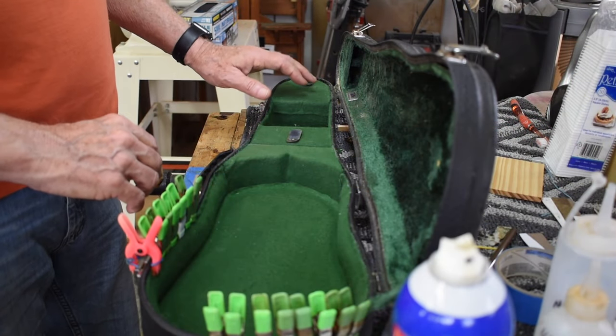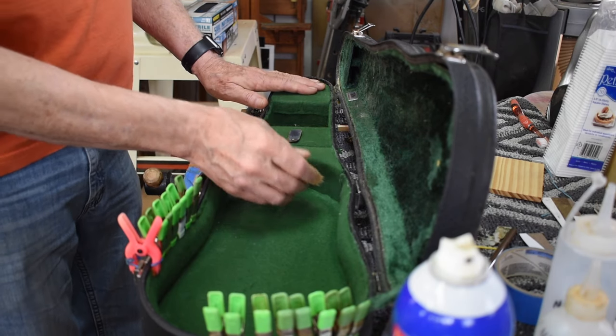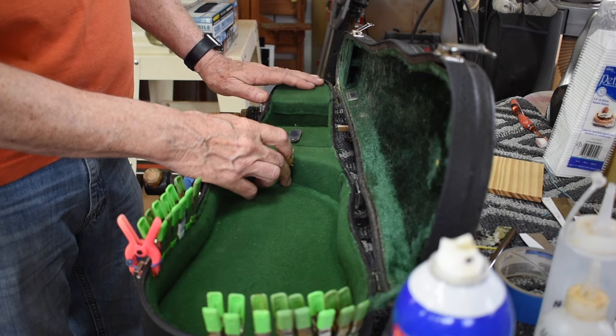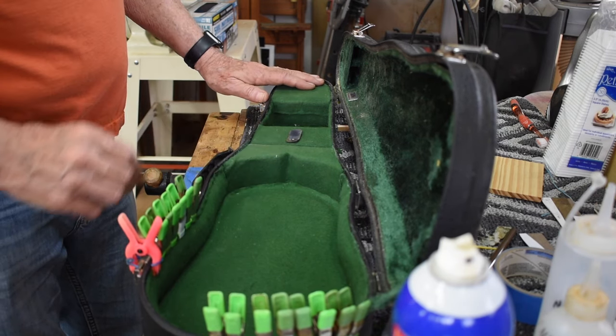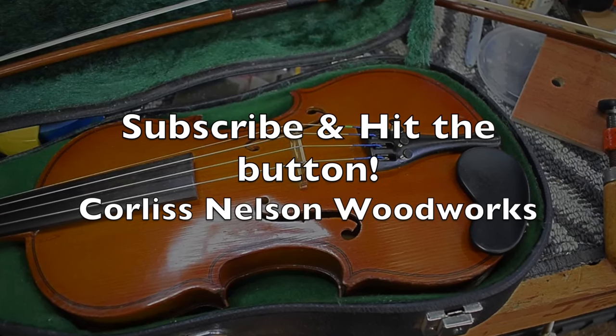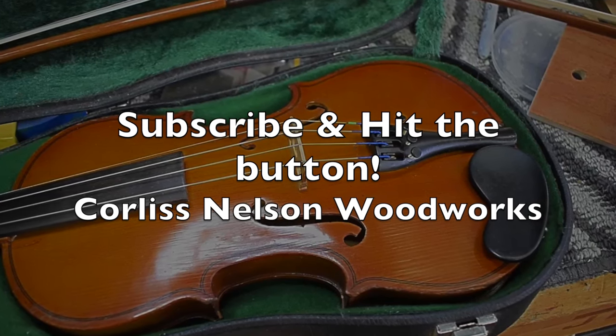So that's about it — the violin and the case. I'm all set to sell it to somebody who needs a half-sized violin. Thank you very much for watching.